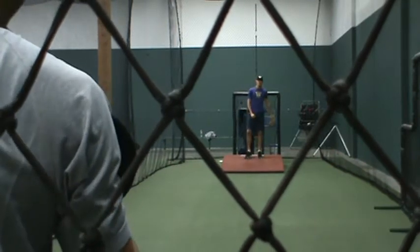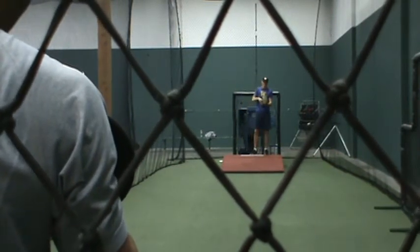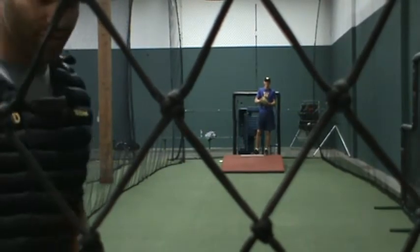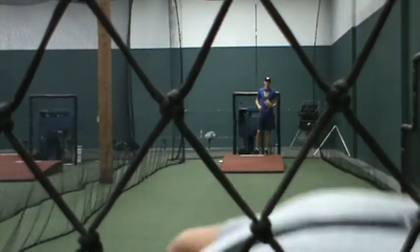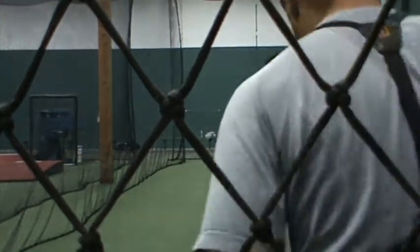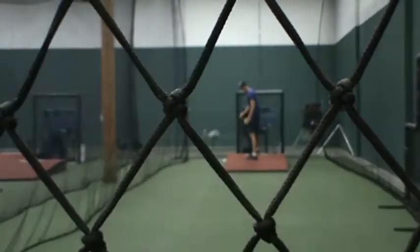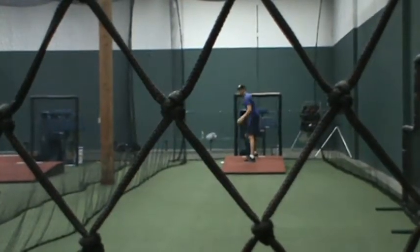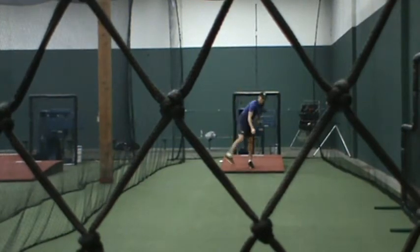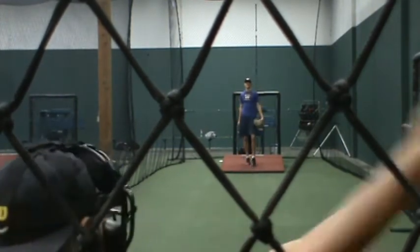Oh my god, it's 47, Oregon State. Come on, hosties. Couple warm-ups? Yeah. Dirty. Two-seamers? Yeah. Good. All the time.